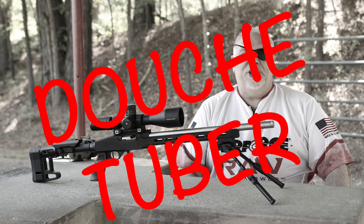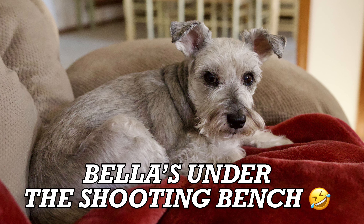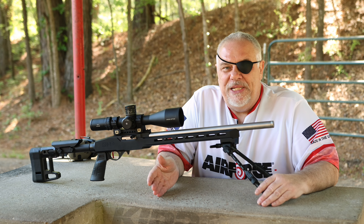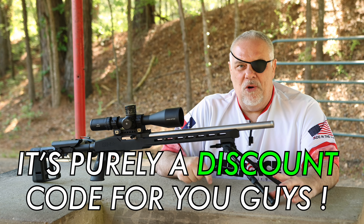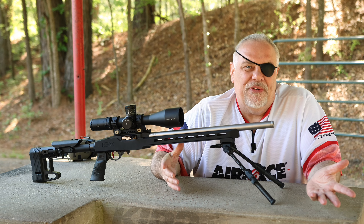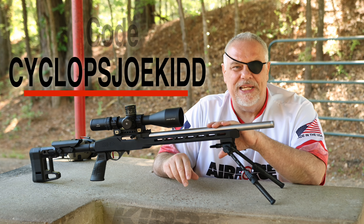Now, like most YouTube creators, I reached out to these guys to see what kind of a deal I could get. Well, they offered me 10% off, but the best thing is they offered the guys that watch my channel 10% off also. You'll see all the information below.